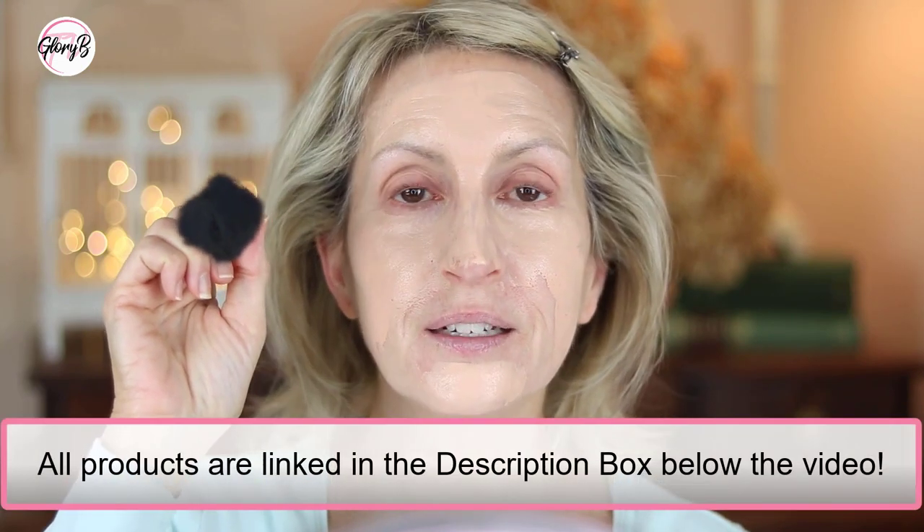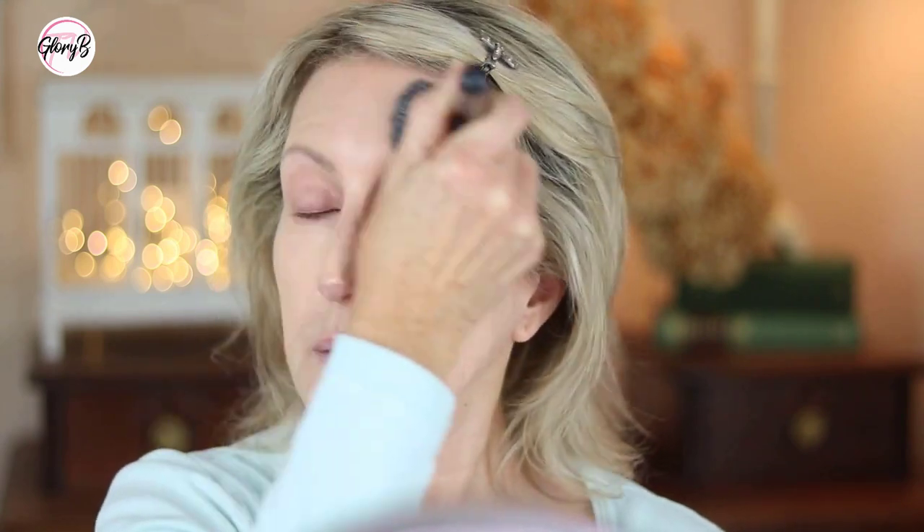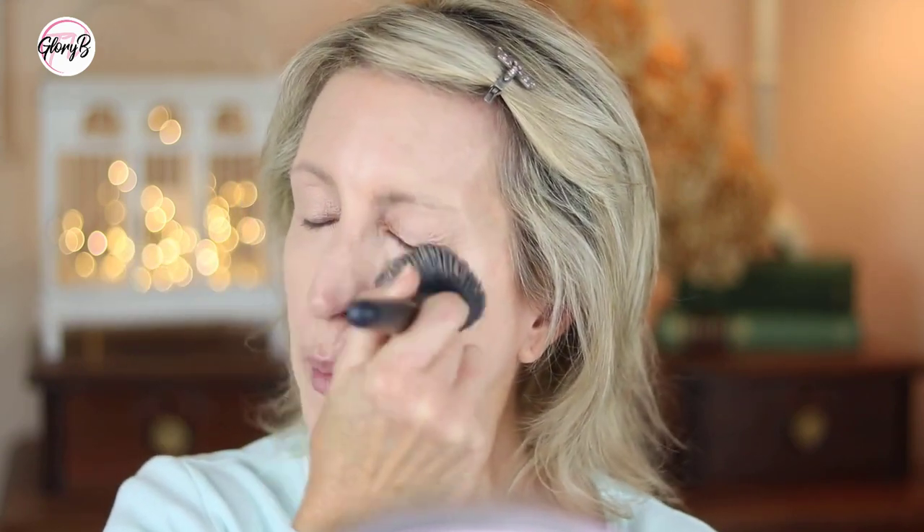All products are linked in the description box below — you have to open the description box. I still get questions from some people saying they can't find the products; you have to open the description box below the video. I'm just going to blend this around. I'm using a regular mirror a couple feet from my aging eyes, so I'll pull up a magnification mirror to see what I'm doing.